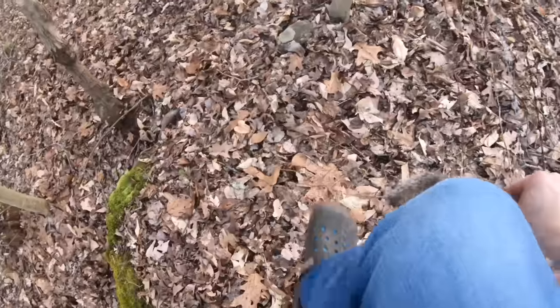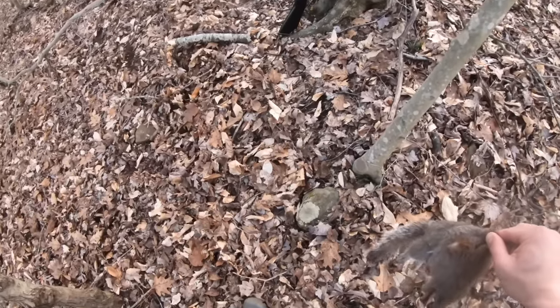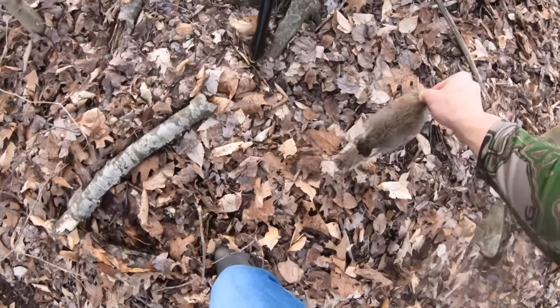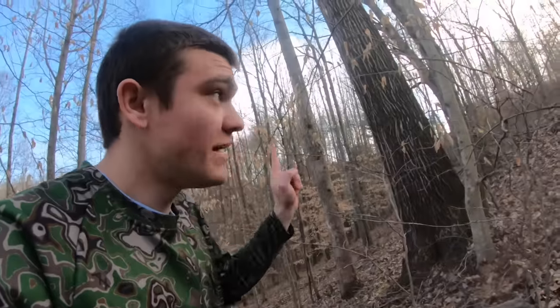Here he is — dead. The 410 definitely did not have any problem killing him in the end. A few tips for using a 410: be patient, try to get as close as possible, and aim right on the squirrel — if not the squirrel's head. If you can get a few pellets in the head he ain't going nowhere. My plan is to skin up this squirrel and eat it later. We're gonna head back to the house and then check in with the farm.